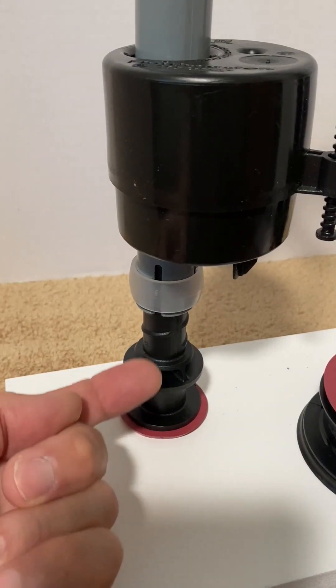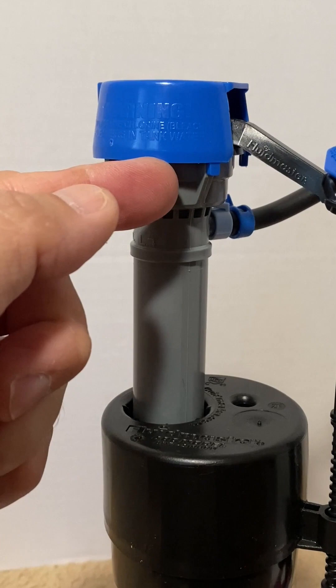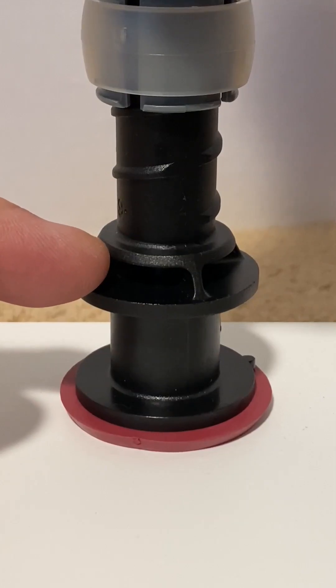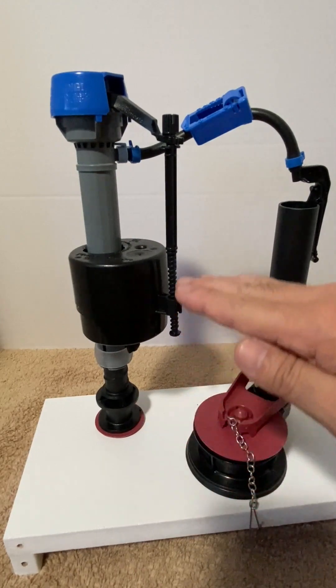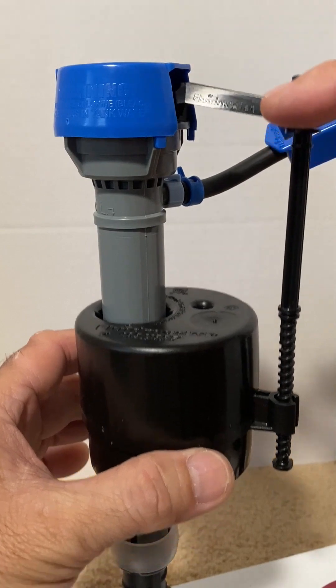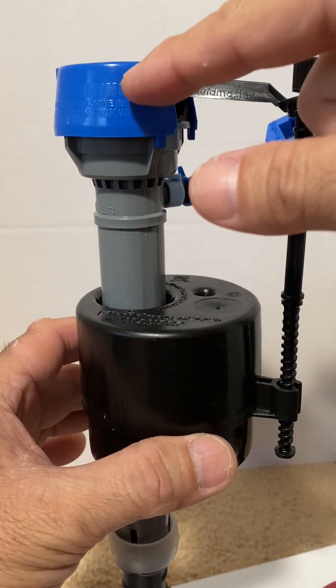Supply water flows up the center tube, passes through the valve, down the outer tube, out the fill ports, and into the tank. Water fills the tank and lifts the float. The float lifts the adjustment screw and valve arm and seals the valve closed again.